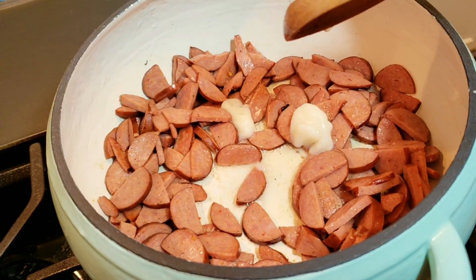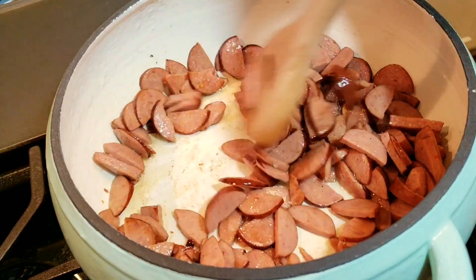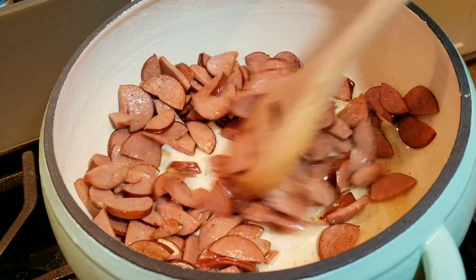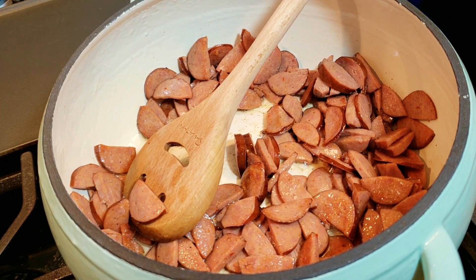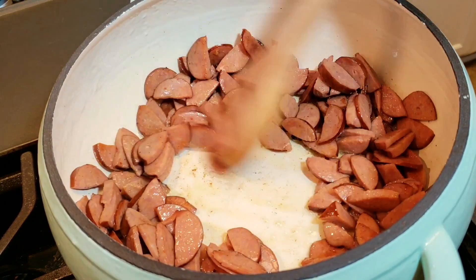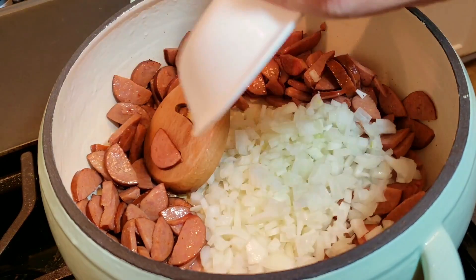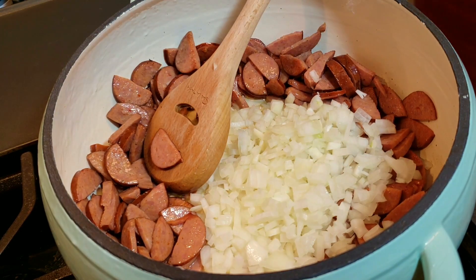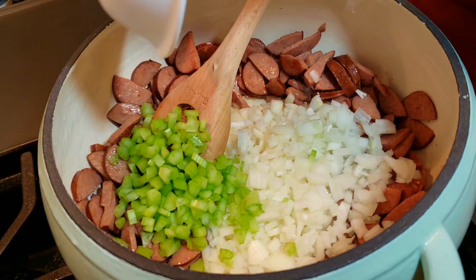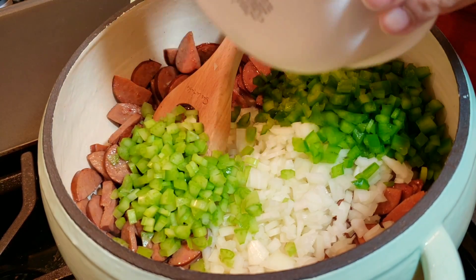I used some bacon in a recipe the other day so I had this rendered fat — I'm going for it. Once that's melted down, I'm going to start sautéing my other ingredients. I am working at medium, somewhere between medium and medium-high. If you find your pan is getting too hot and the sausage is getting a little scorched, lower the heat — you don't want to burn anything. I'm creating a space in the center of the pan and adding my diced onion, diced bell pepper, celery, and garlic, and sautéing until everything is softened and translucent.